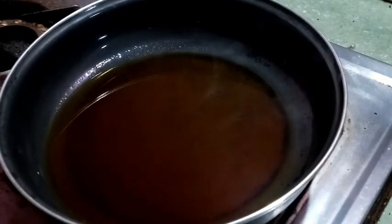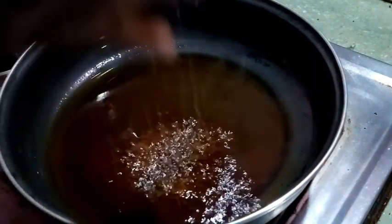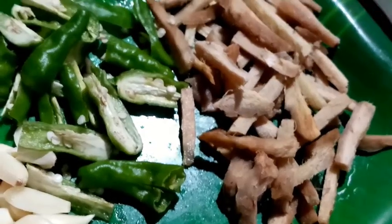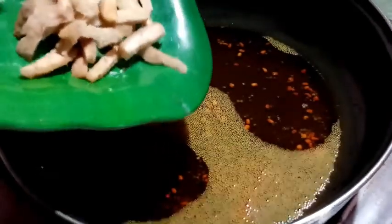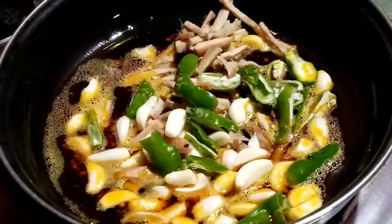I will cook in the pan and add 1 teaspoon of tea. After the meal, I will cook the pan.